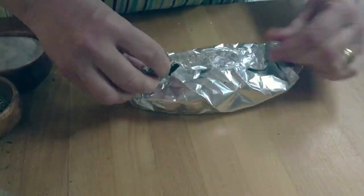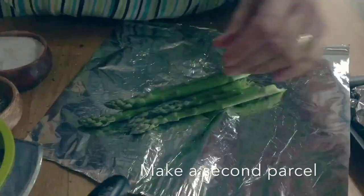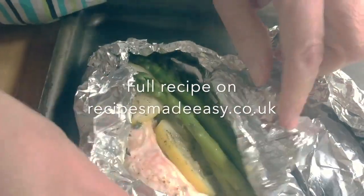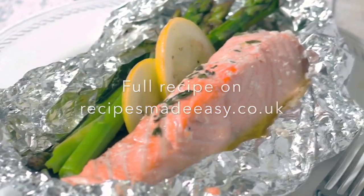Wrap up the salmon and asparagus to enclose completely in the foil parcel. Place on a baking sheet and repeat to make a second parcel. Roast and enjoy — delicious!